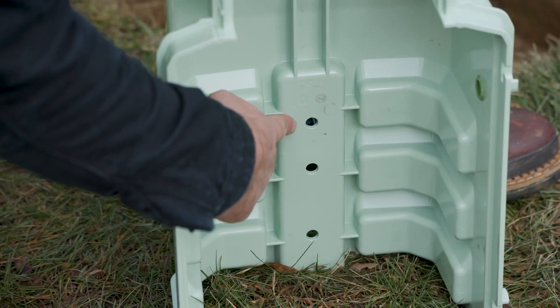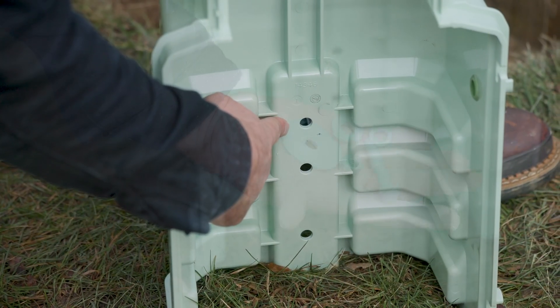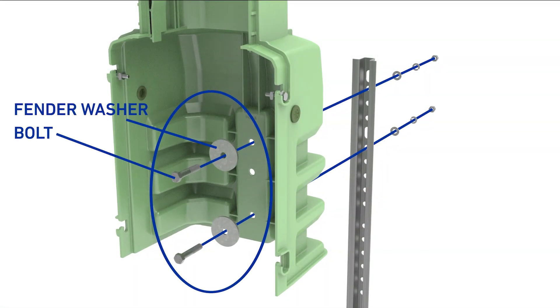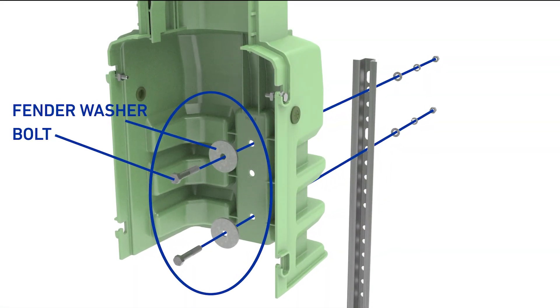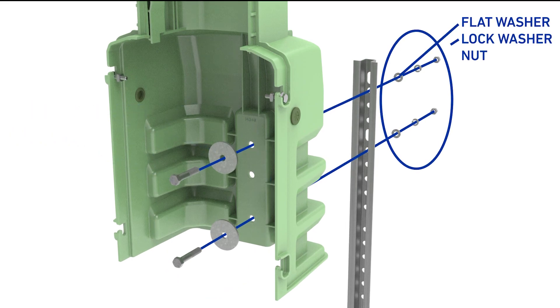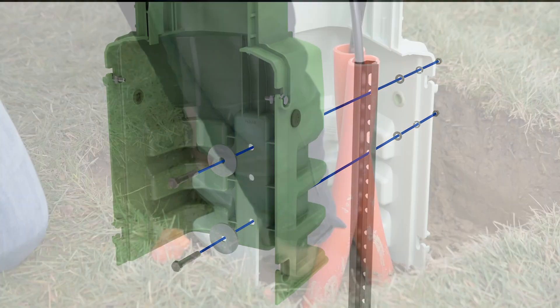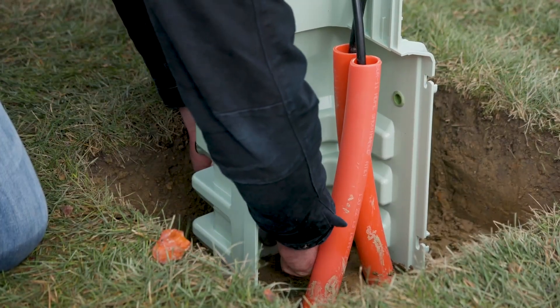Attach the back half of the base to the installed anchor stake using the hardware provided. Place a fender washer on the bolt and install on the inside of the base. Use a flat washer, lock washer, and nut on the outside of the base. Tighten the hardware to secure the base to the stake.